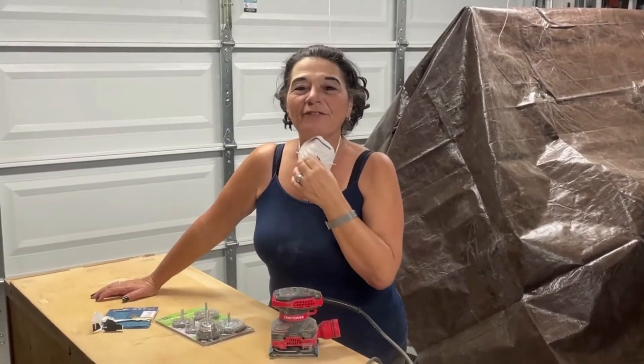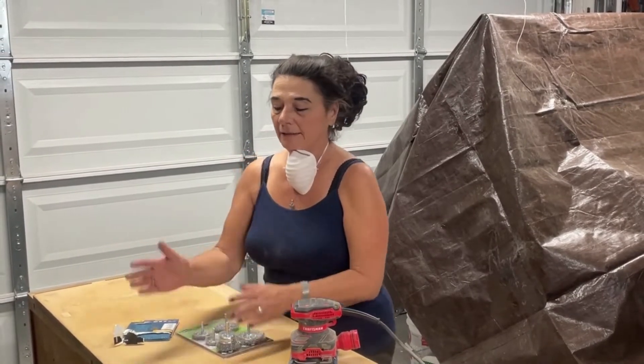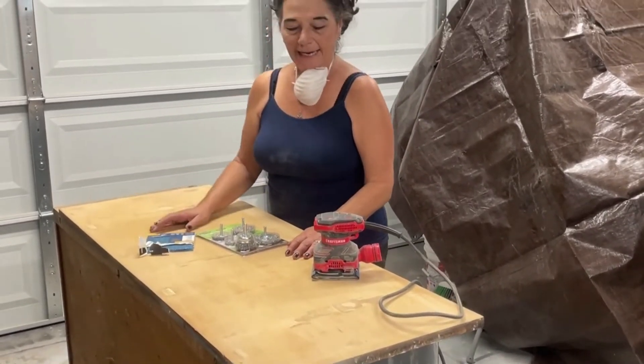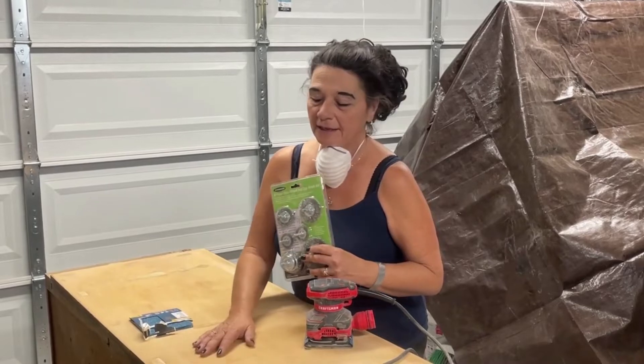Quick update on the buffet redo — in the last video we said we were going to flip the top upside down to try to save it. My partner got all the braces off and now we're trying to get the adhesive off. For that I'm using super heavy duty 40-grit sandpaper, which is crazy rough, and also wire brushes that attach to your drill to see if those help take it off. The top might have to be distressed depending on how it turns out, but since it's made to fit the piece, reusing it is the best solution.